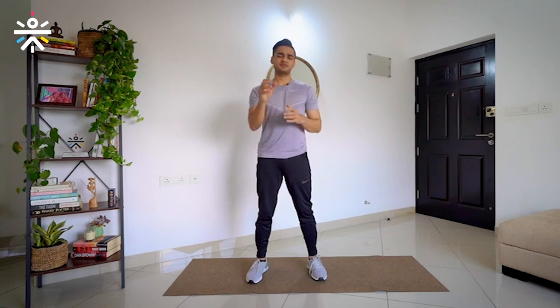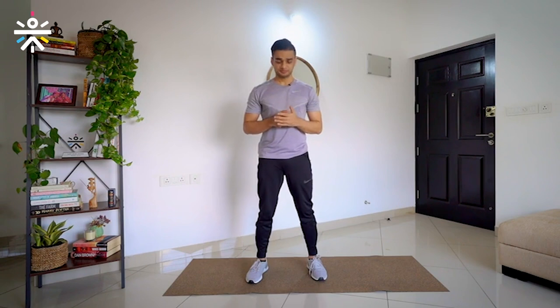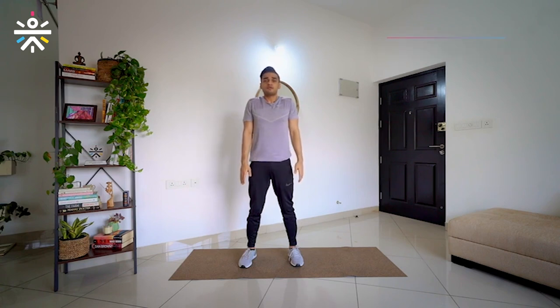Good job. We are going to take a break for 5 to 10 seconds. The next movement for the day is going to be shoulder up and down. We are going to take our shoulders up, try to touch them to our ear, hold it for a second, and then release them and drop it down.